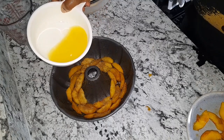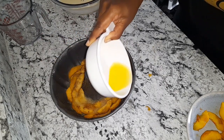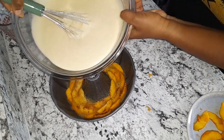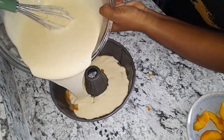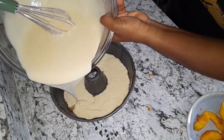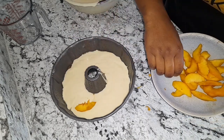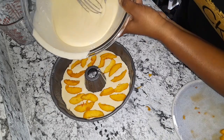Now I'm going to pour my melted butter and rum mixture over this. I'll add half of my butter first, then add some more peach, and then add the remainder of my butter.